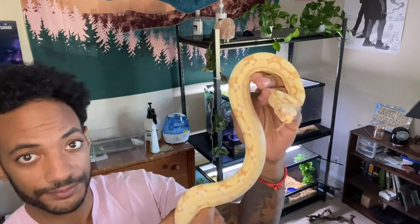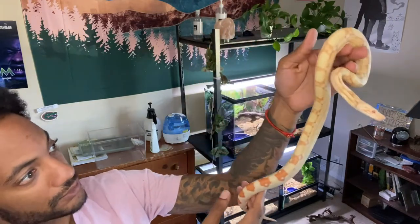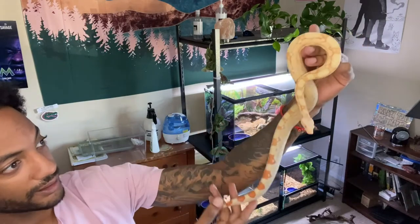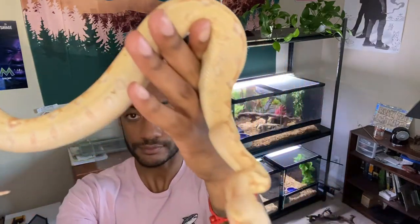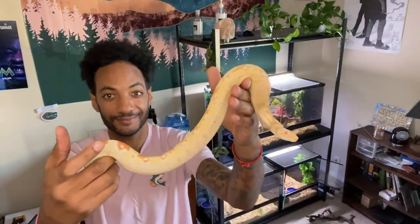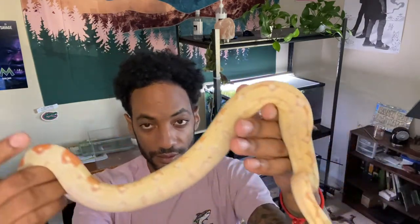See, that orange ain't going nowhere. I don't think a lot of people say it'll wash out, but she's already about eight months old, roughly. And look how long she is — probably a little over two feet. She's a big girl, it's really fun to see.